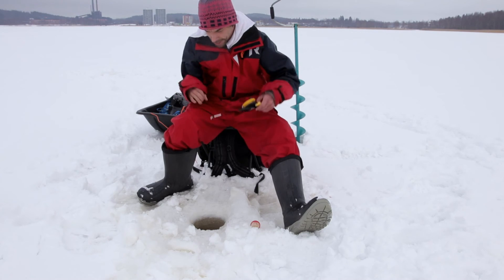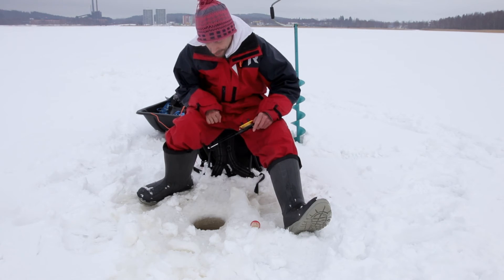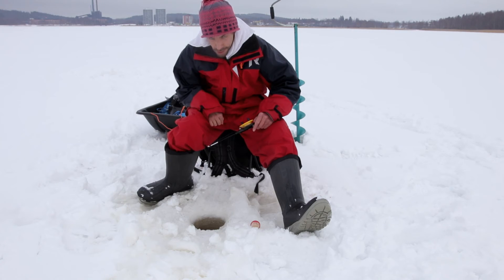Sitten kun alkaa jotain näkyä, niin kuin nyt taisi olla kyllä ahven, niin särki yleensä tarttuu parhaiten silleen, että vähän löystää kärkeä alaspäin tärpi hetkellä.